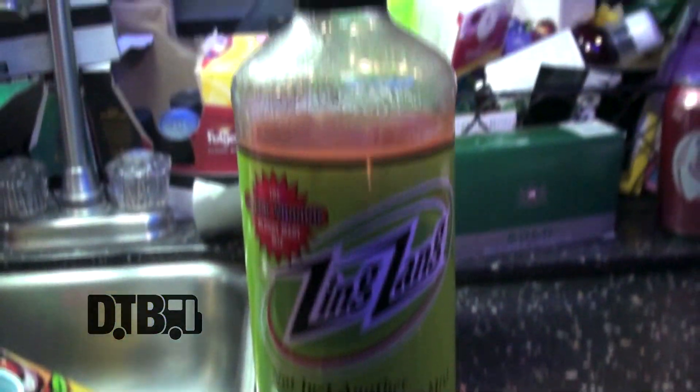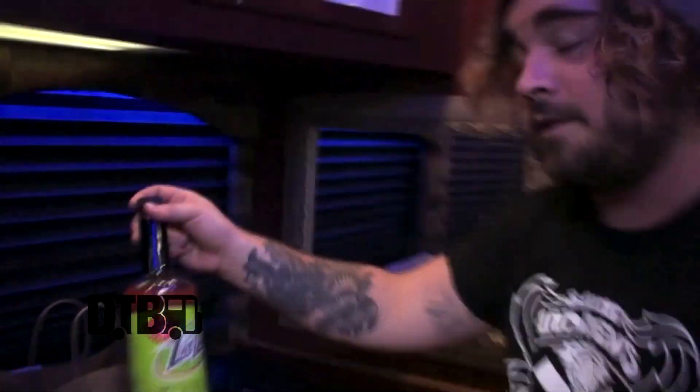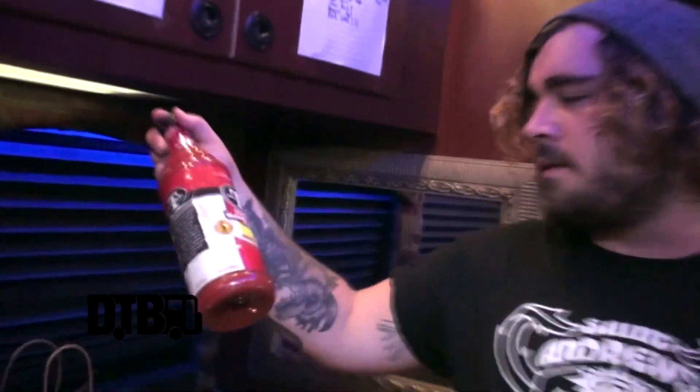Bloody Mary — there's some basic ingredients. It's tomato juice and vodka. What else you want to do is up to you. Here's what I like to do: you start with a good Bloody mix. I like to go with the zestiest ones. Zing Zang — not just another Bloody Mary mix. If you're a little basic or running low, you do something store-bought.